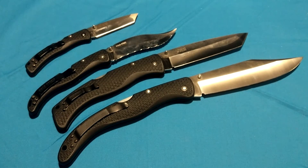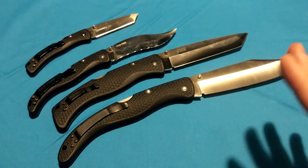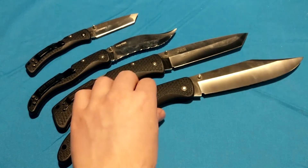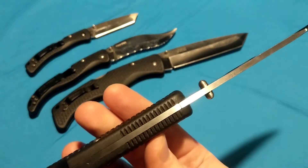The main difference is we have VG-1 stainless steel instead of CTS-BD1 — or AUS-8A if we want to go a few years back. We don't have liners in the handles. We have regular lockbacks, not triad locks.